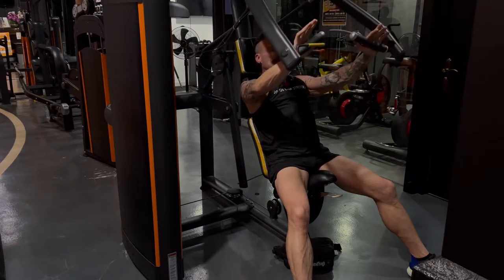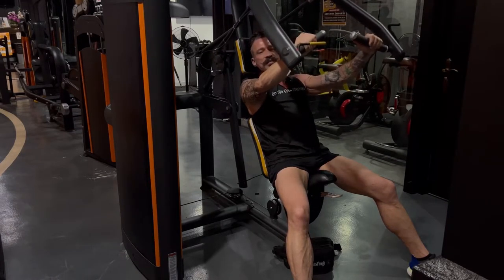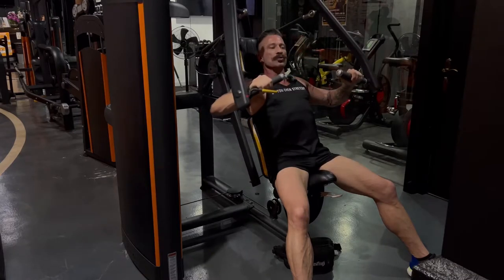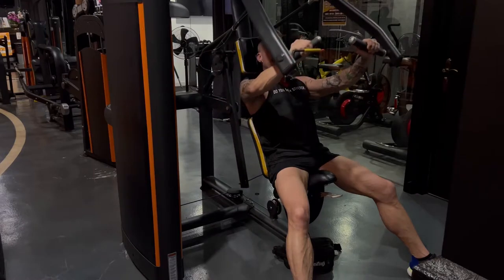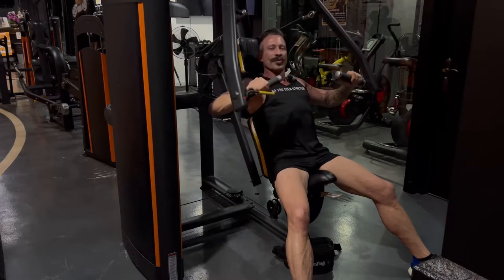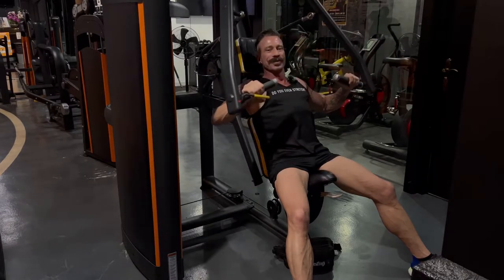Press forward. Go to full contraction but do not lock out your elbow — do not pop it at the end, as that's unnecessary wear and tear on your joints. Go 99%. Do it slow, rhythmically, and controlled and you should feel a good burn all across your chest. All the way up, all the way down, squeeze hard at the top, and remember to try to bring the elbows together to engage the chest.